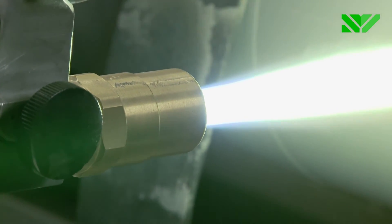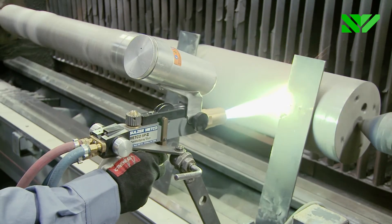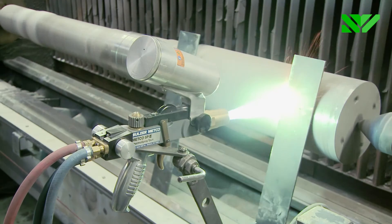The particle velocity is low, which means that the bond strength is lower than with other methods. However, because the equipment is simple, this method has a wide range of possible applications.